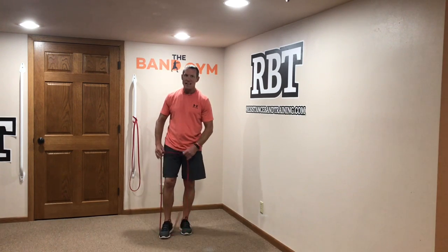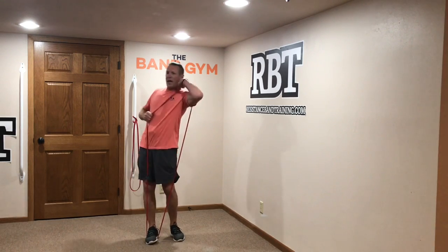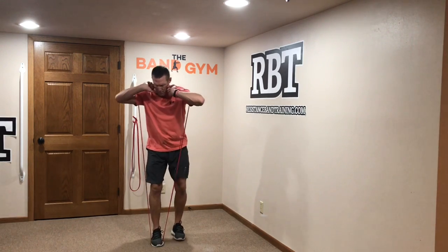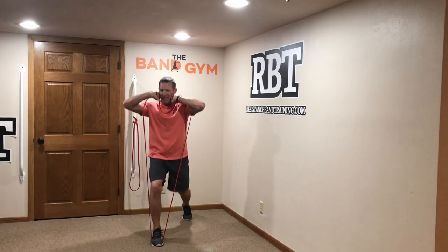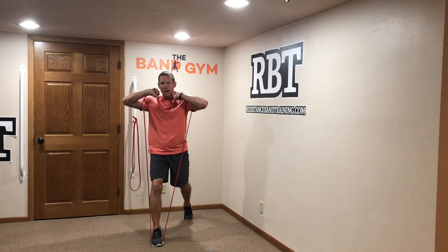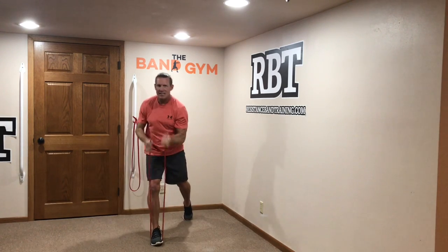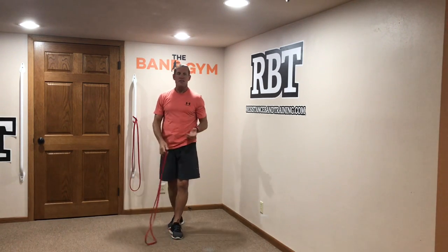One of the most popular attachment-free squatting exercises is split squats. I'll rack the band, put my foot out in front, and do my split squat. I've got a great vertical load, so as I go down, I'm driving up through, and it's going to be very similar to lifting a free weight.